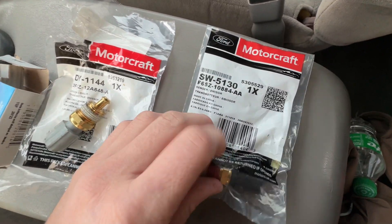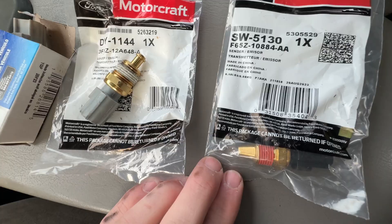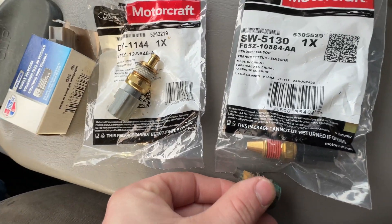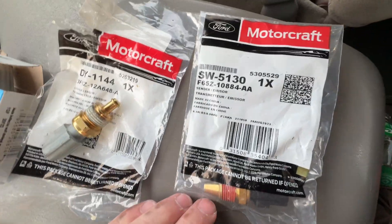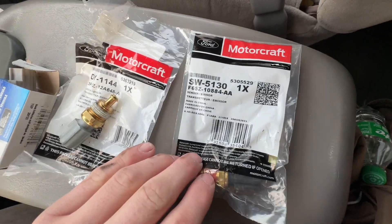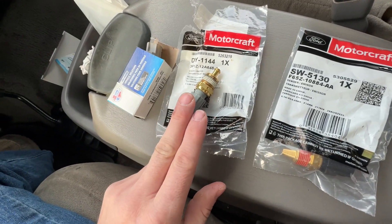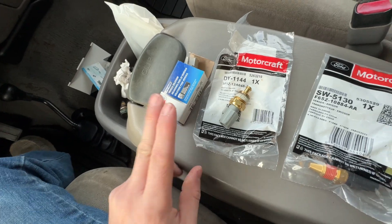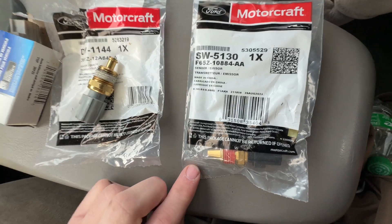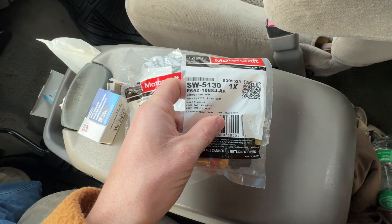I did more research on the forums and was able to track down the actual coolant temp sensor. You can see these are exactly the same, so this is the one you want: the SW 5130. They're expensive — Ford wanted like $175 for it. This one was only $45, and the other was like $26. NAPA had it in stock for about $106, and it's an OEM part, so I'm going to throw this in and see if it fixes the problem.